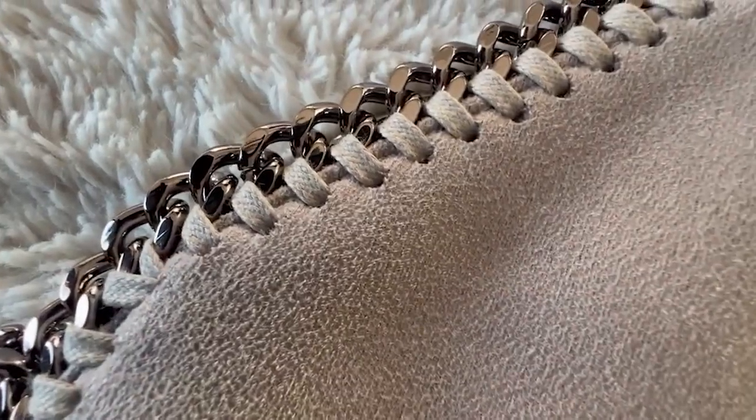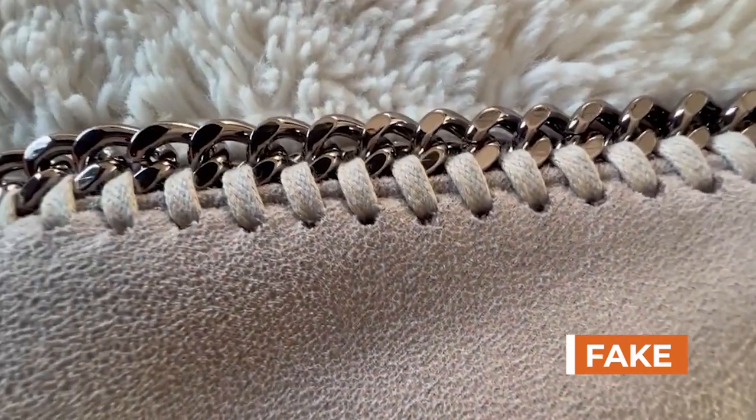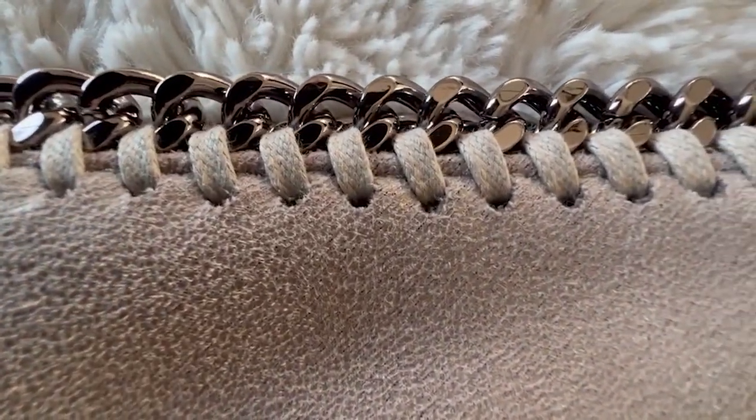The shoelace-type rope that they use to tie all the chains together is very comparable. Maybe the supplies are made elsewhere and just put together in Italy, where the bag is said to be made from.